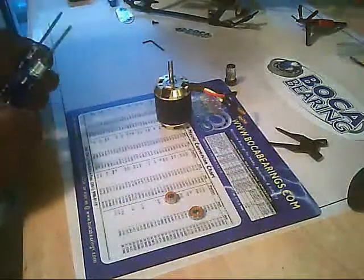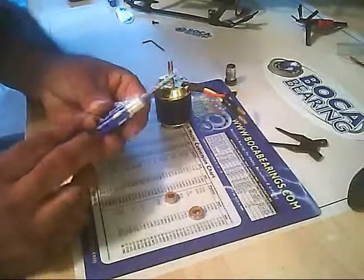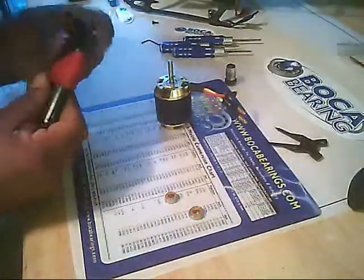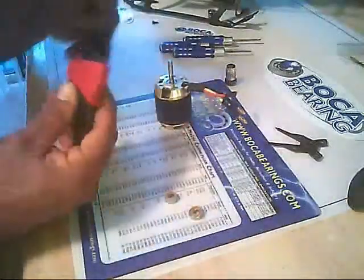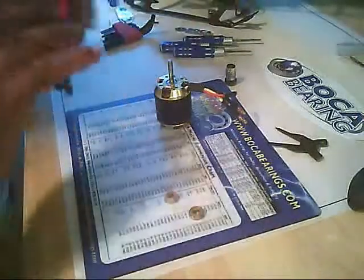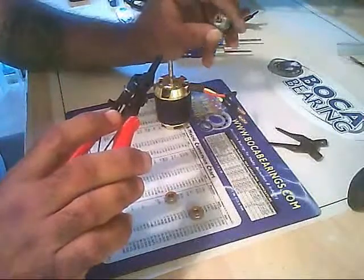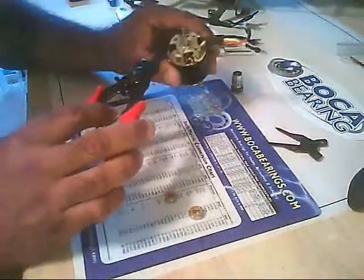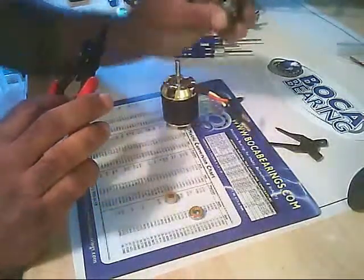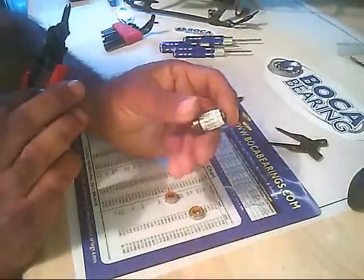The tools needed are some metric hex drivers. I also have a set of Allen wrenches of various sizes just in case. I would recommend snap ring pliers to remove the snap rings that hold the motor case to the shaft, and also on the Kodos there is one that holds the pinion on the shaft adapter.